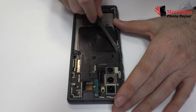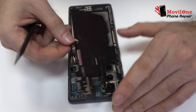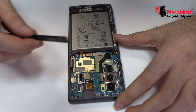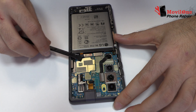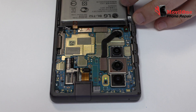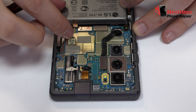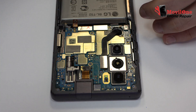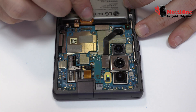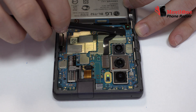Here we have the NFC antenna and the wireless charging. To continue with the disassembly process, first of all we have to remove the battery flex. We disconnect the coaxial antenna. Now we remove the flex. Here we have the motherboard flex cable.